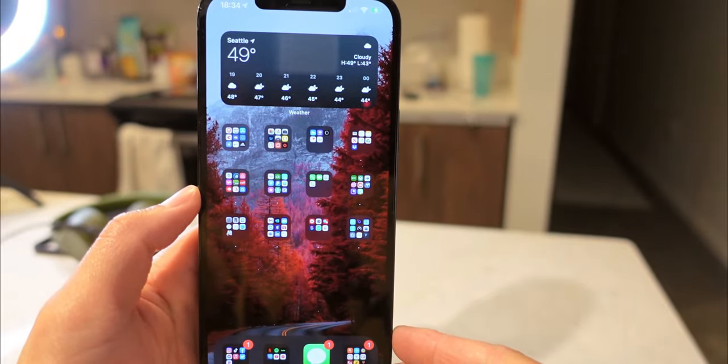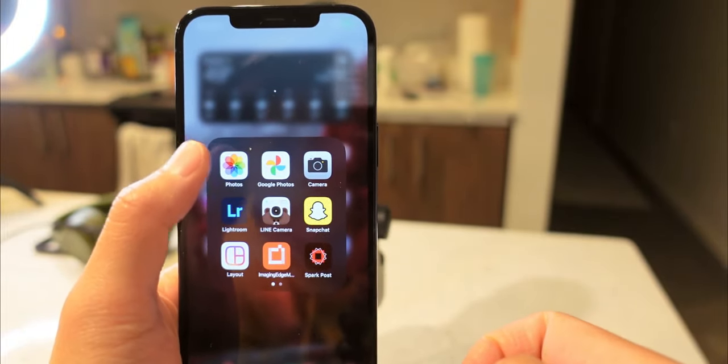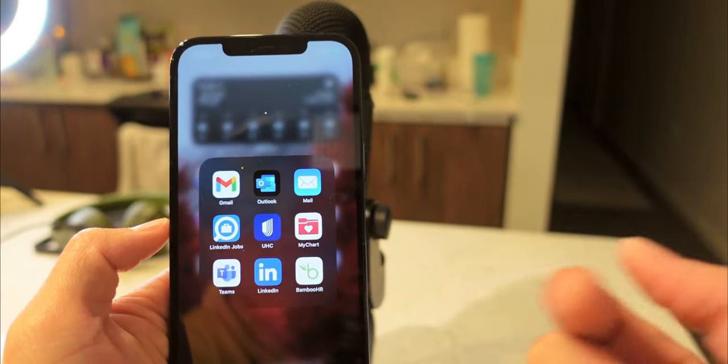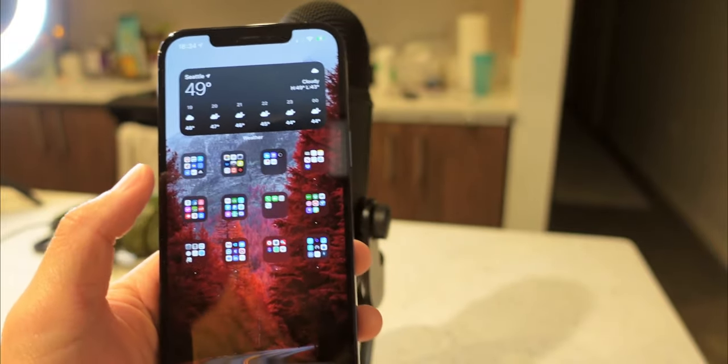As far as applications go, of course this works on the camera app, but it will also work on Snapchat, TikTok, Instagram, Voice Memos, Microsoft Teams, Zoom, GoToMeeting, and basically just anything that needs an external microphone.